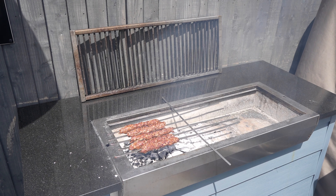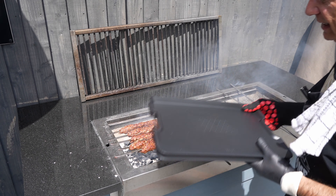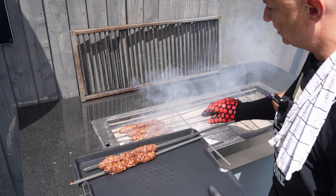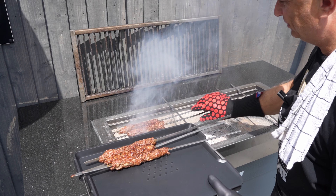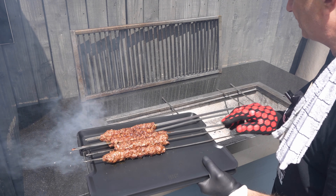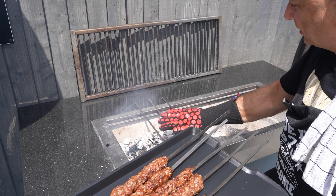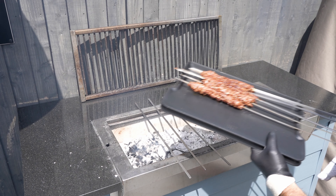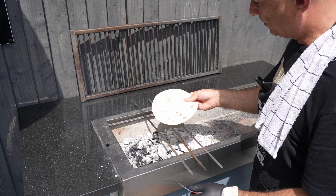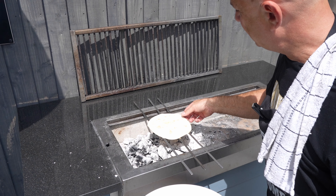Right, let's get ready to take these off. That is us - let's get these bad boys off: one, two, three, four, five. Then all I'm going to do is pop my tortilla on the grill there, ready to rock and roll. Give that a little flip and that is it.